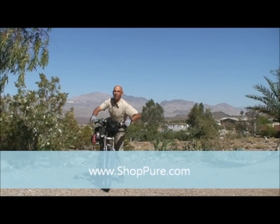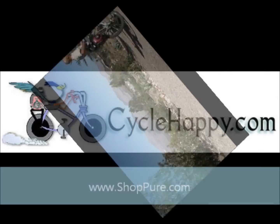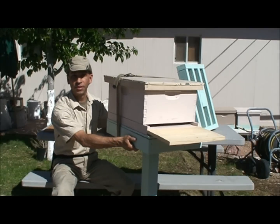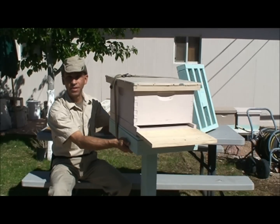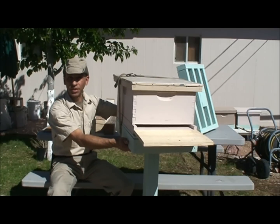Hi, I'm Alan. Welcome to the Pure Spirit Bee Yard. I'm going to show you some of the improvements that I made and how I built my hive stand.